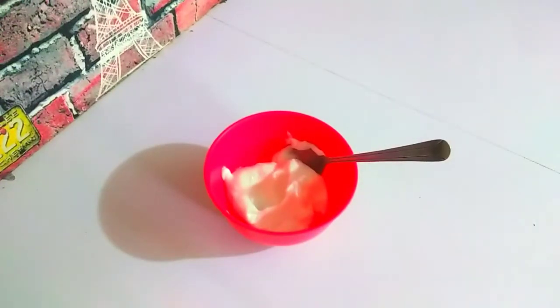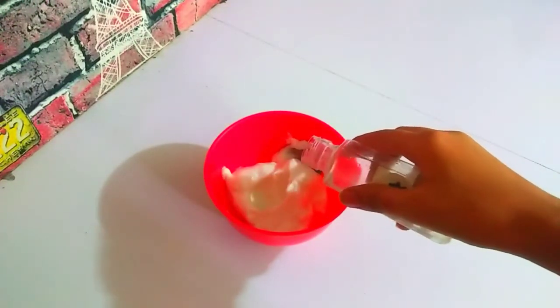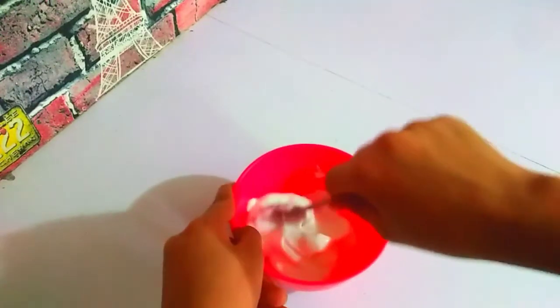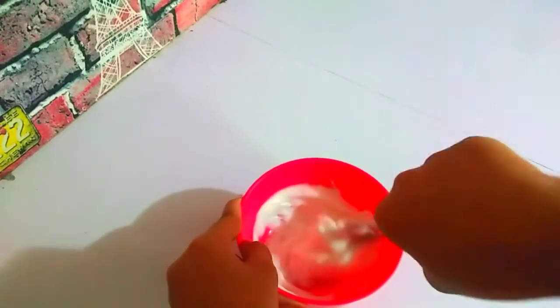Now I'm going to have my activator. I'm going to pour in a very small amount of activator into my glue. So now just have a look at this — I'm mixing it but it's getting really, really hard to mix in.